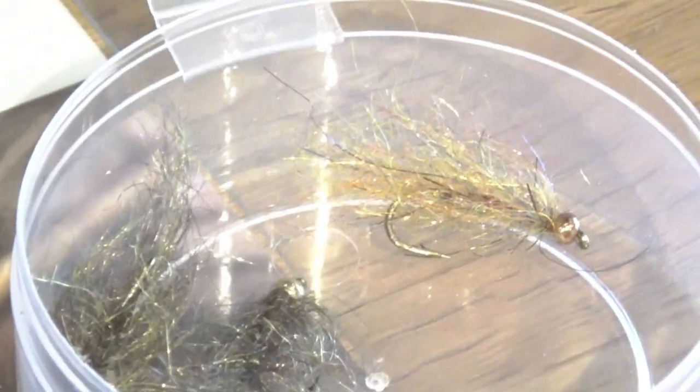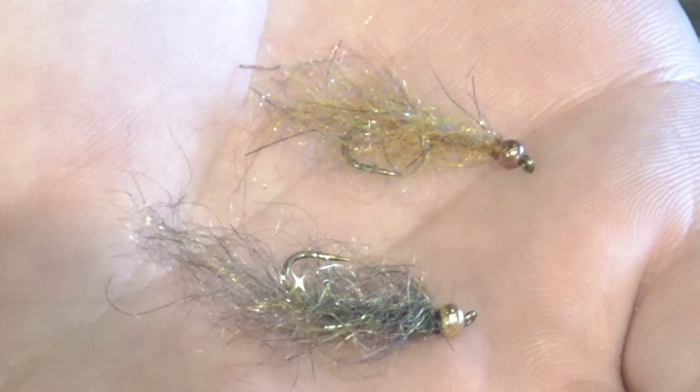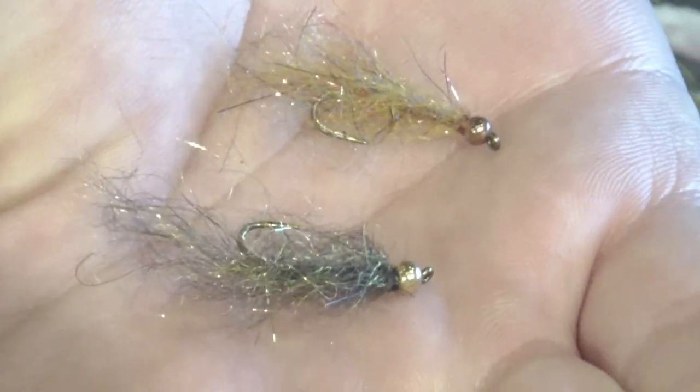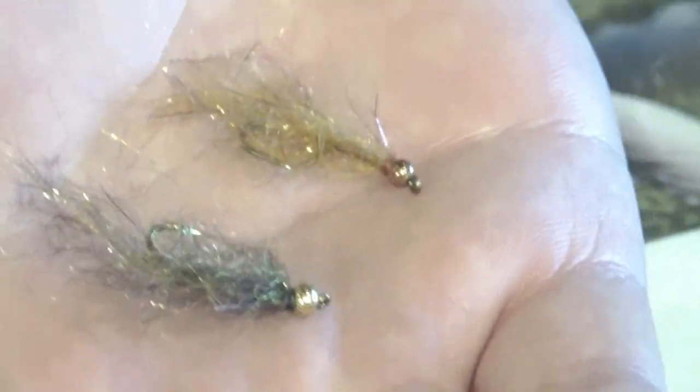I'll throw my rig out as far as I can, and if I'm using a dropper I'll let these sink for anywhere from 20 to 30 seconds before I start retrieving them, just micro-stripping them. I've gotten a lot of little brookies on the strip with some of these smaller nymphs. Lastly we've got the Seal Leech — if you like throwing streamers, that's your go-to bug for up in the Uintas. Really easy to tie but very effective. It comes in a variety of colors. Throw it out as far as you can and mess with your retrieves — start a little quicker, and if you don't get a reaction, slow it down. You can also jig them through the lake.